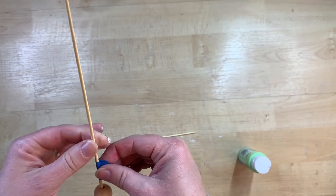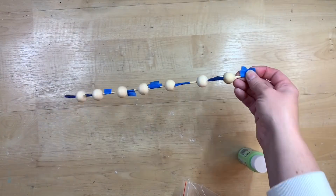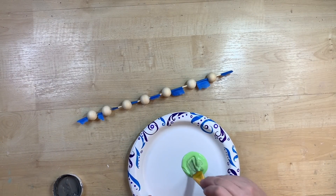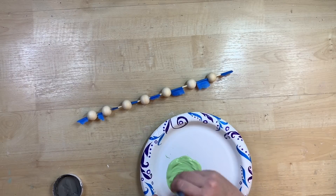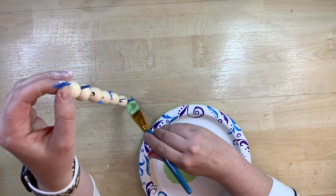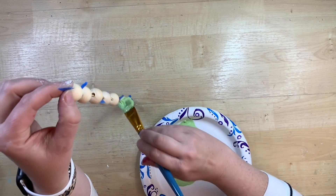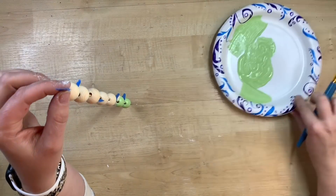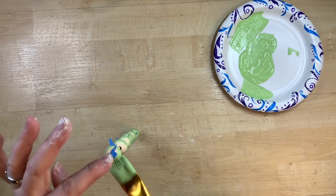If you guys have watched me, you know that anytime I do tiered tray decor, I always love to incorporate a beaded garland. Now I'm doing some painted beads for this garland — I just took a barbecue skewer and taped in between each of the beads so I can paint them easily. I found this is one of the better ways to get the coverage I like and get all around the tops and bottoms without getting my hands all messy.